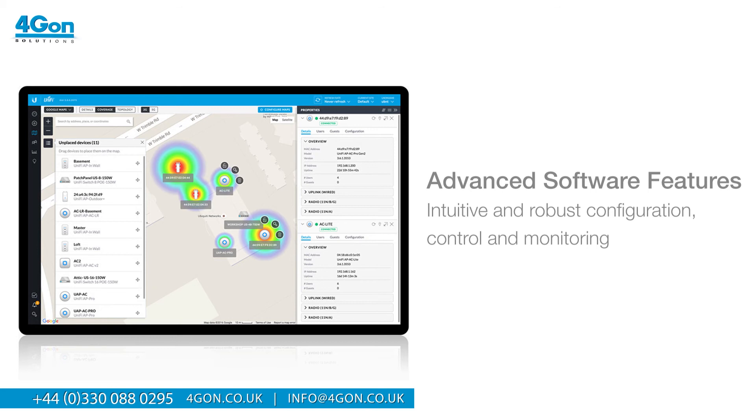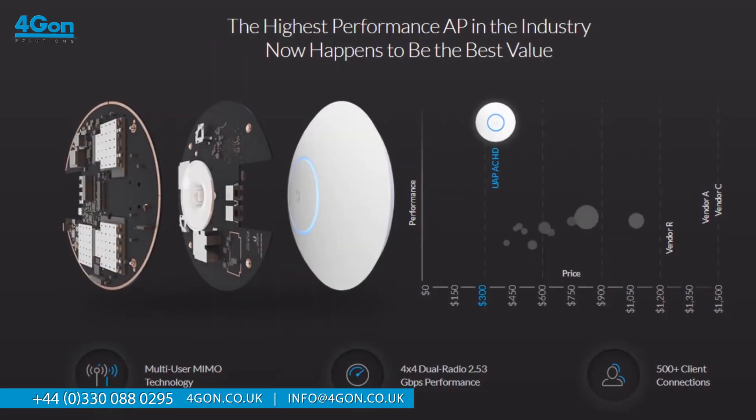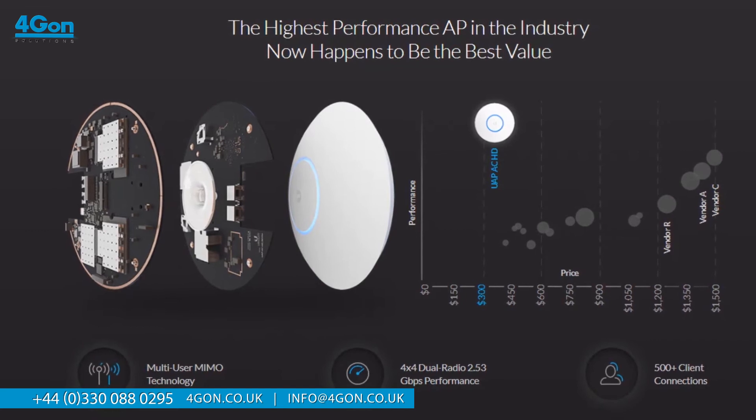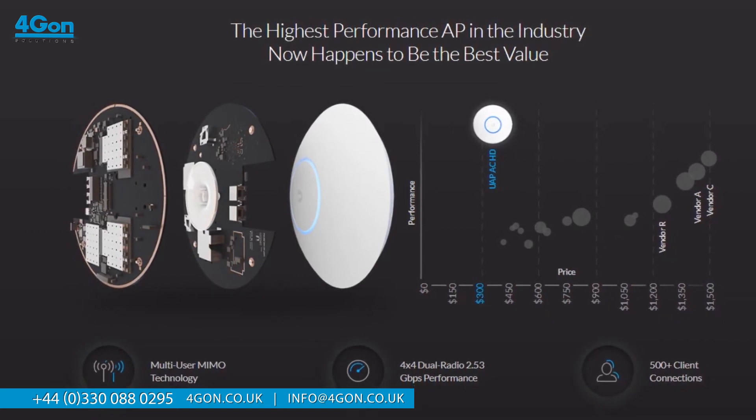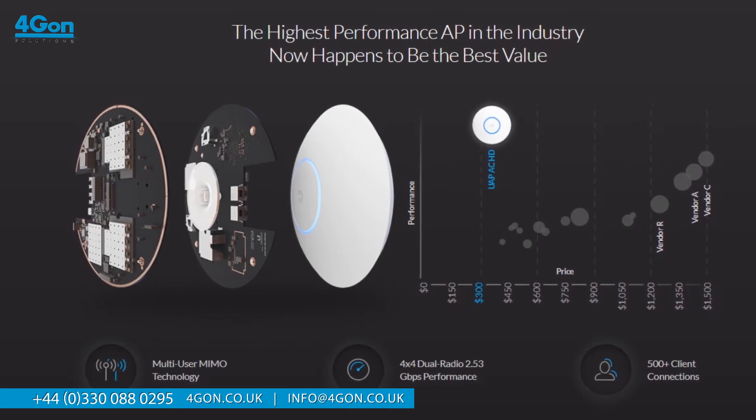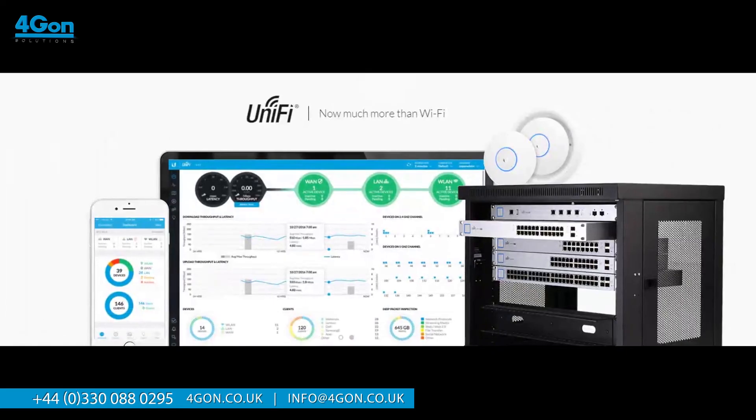Wireless uplink and guest portal functionality enable wireless connectivity between access points for extended range and hotspot setup. You are also able to manage configurations of large deployments and create multiple wireless LAN groups, which you can then assign to an AP's radio. Here, you can access configurable reporting and analytics in order to manage large user populations and expedite troubleshooting.